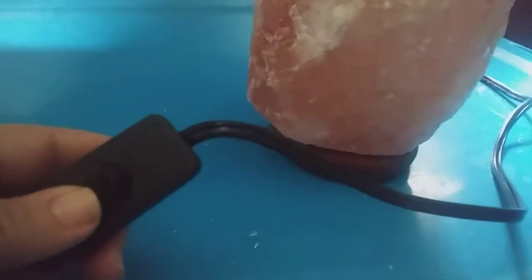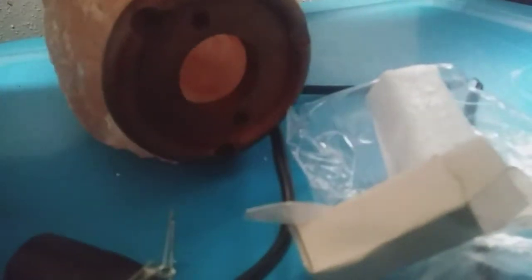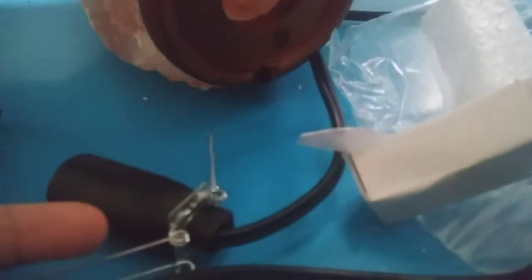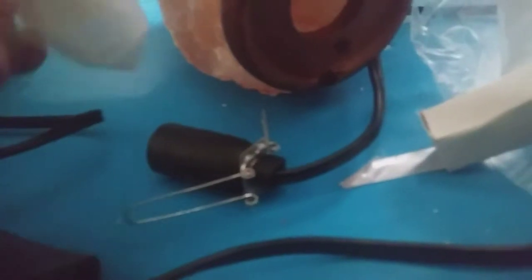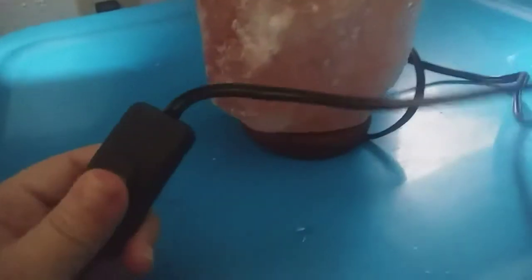The reason why it wasn't turning on was because there was no bulb in it yet. Here's the bulb — it was in there wrapped up. So when you order this, be sure to check inside the packaging to get the bulb out. Let me put this together real quick and then I'll show you.